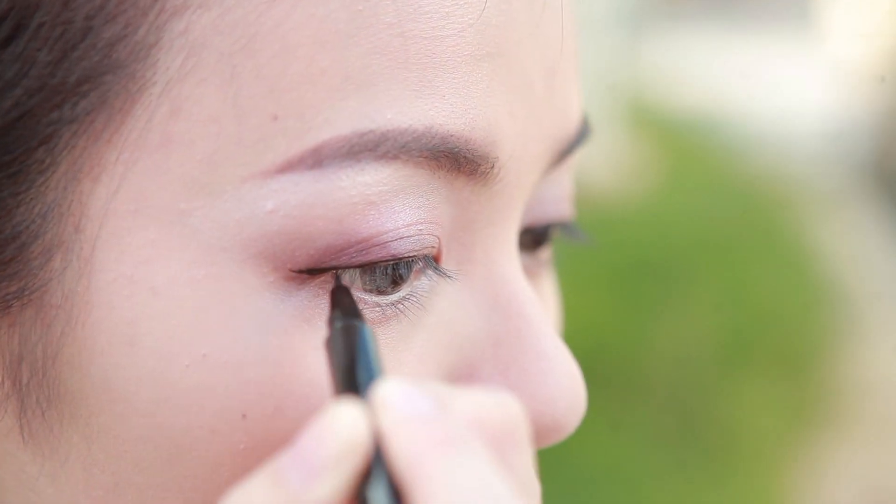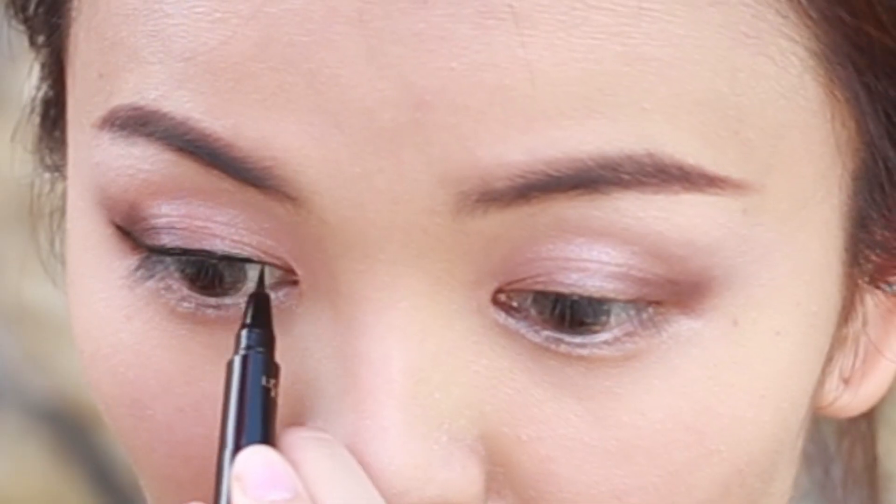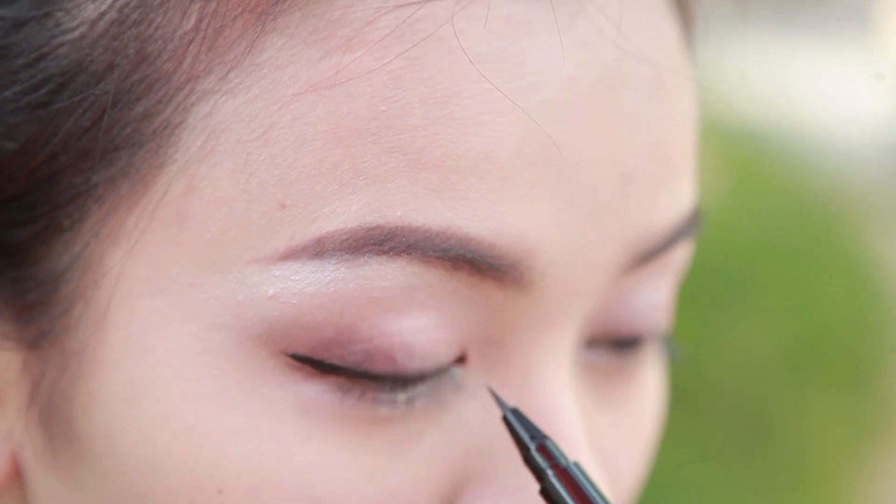Line your eyes starting with the middle, then wing it out. Fill in the liner from the inner corner to the middle to create the perfect wing eyeliner.